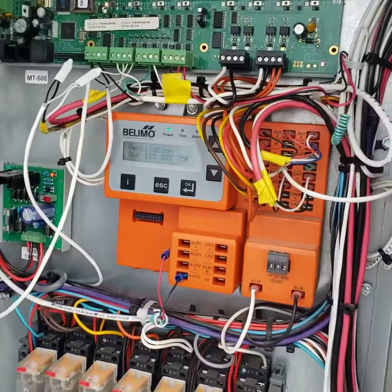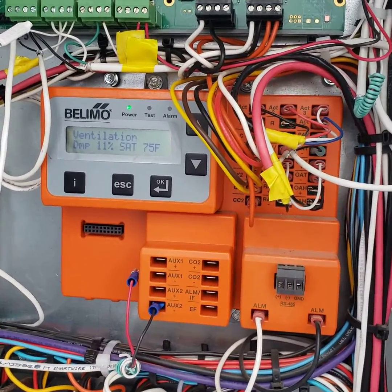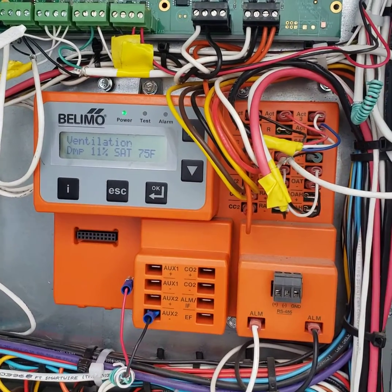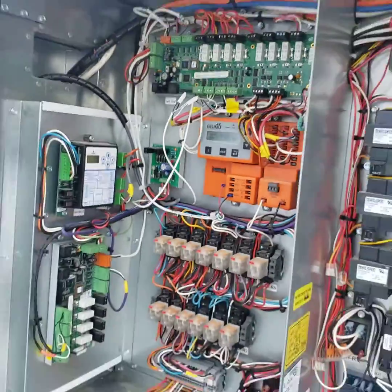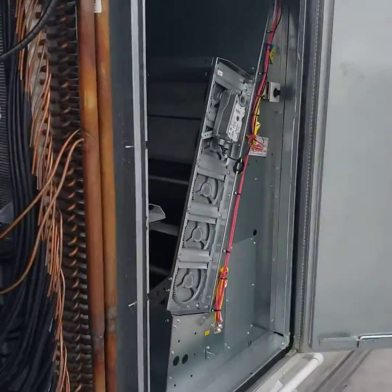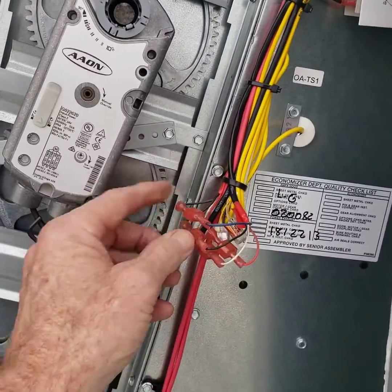No longer can we be satisfied with knowing only what position or signal we're sending to the Economizer. We also need to know exactly what the Economizer is doing. So we need the feedback signal from the Economizer, and we get that from the fourth wire on the actuator that is finally put to use.